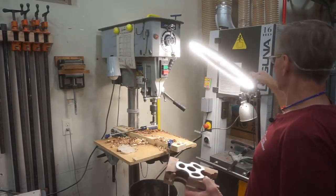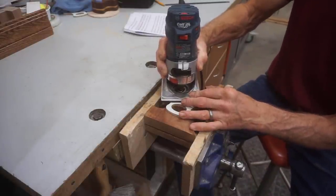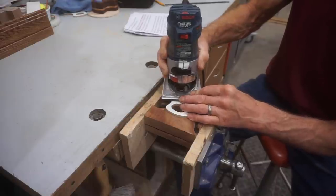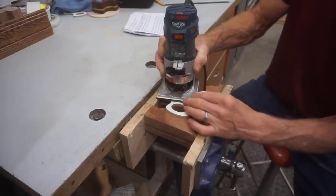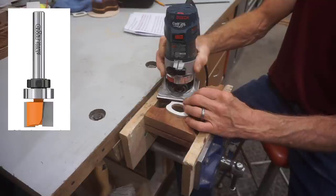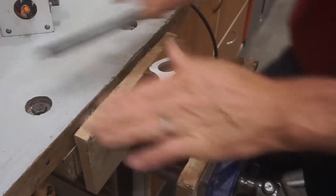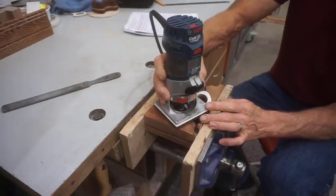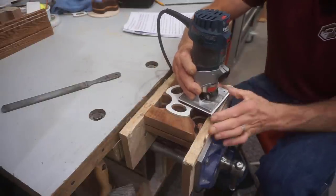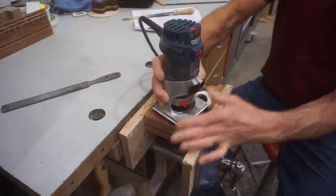With all those drilling steps done, it's time to switch to router mode. Everyone with a router table will have an easier time with this operation, but I'll be using this Bosch Colt palm router to show it can be done — and because I don't currently have a functioning router table in the shop. I'll start with this stubby CMT top bearing router bit to start shaping the glue bottle holes to match the template. The heads of those little nails were sticking up slightly, making the router's base catch, but a couple of licks with a file knocks them down so the router can slide smoothly over the template.